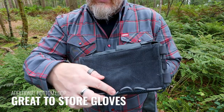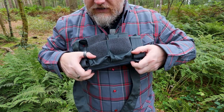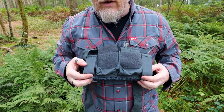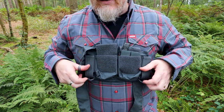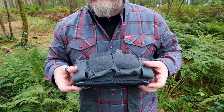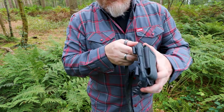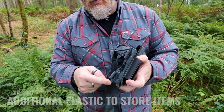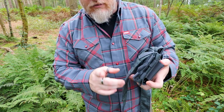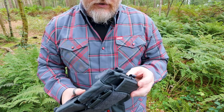You do have some loops at the bottom. If you're running it this way, these loops come underneath here, so if you have some small carabiners that you want to attach your gloves or glasses to, there are six of them across the back and two on the front that are a little bit easier to access. On the side, you have two webbing loops — this is what your H harness system connects to.